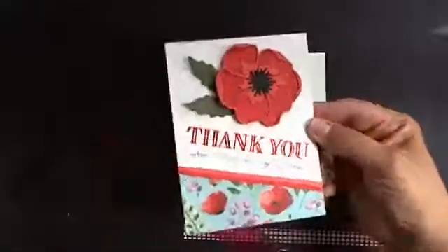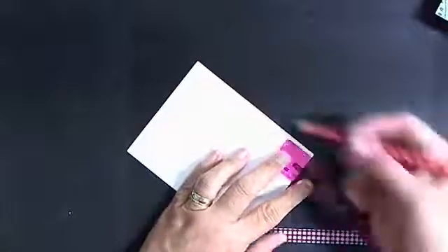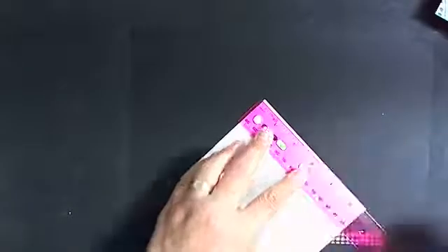This is the card and the inspiration card — you didn't miss anything. Let me start over. I just went to get my white cardstock and I'm going to measure one inch on the right side and then two inches on the left side.